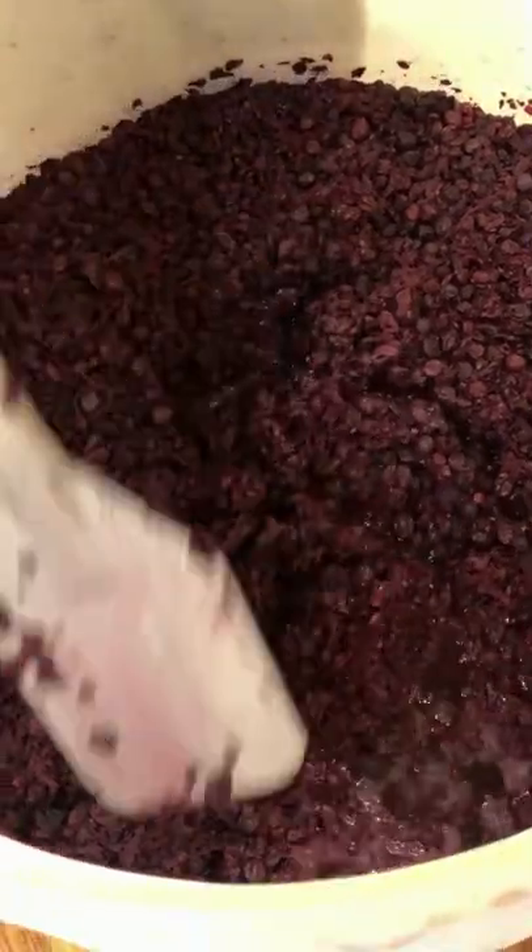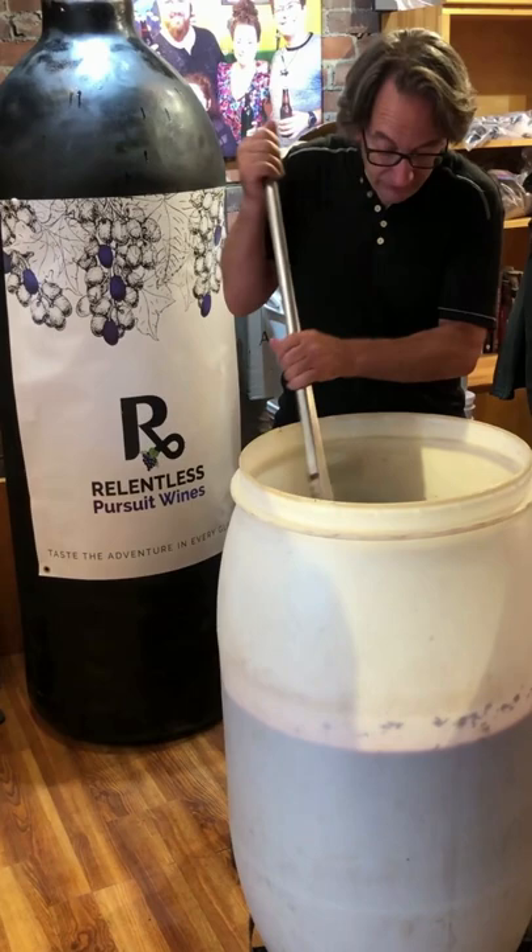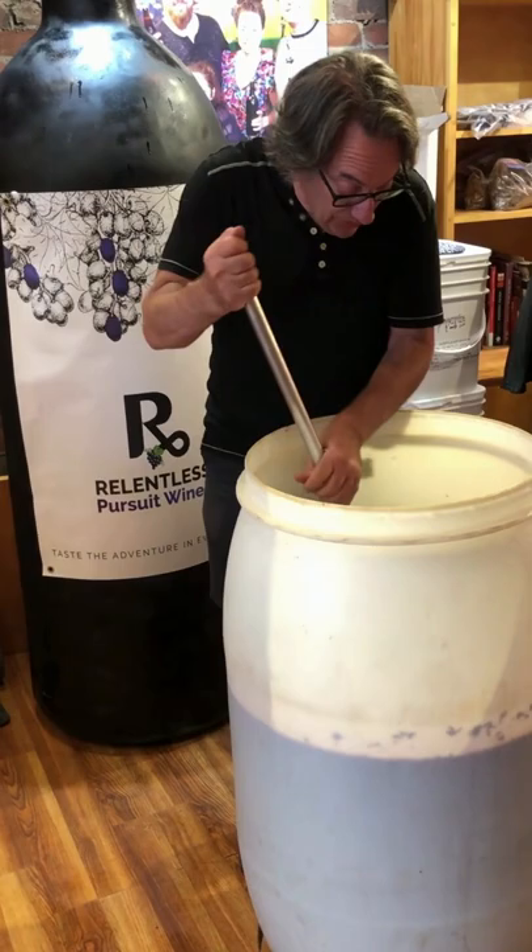What an amazing project we're working on right now. We are doing a Syrah Ripasso. Syrah was pressed before the ferment was finished. Grenache Noir was also pressed before it was finished, and we've added the Grenache Noir skins back into the Syrah.